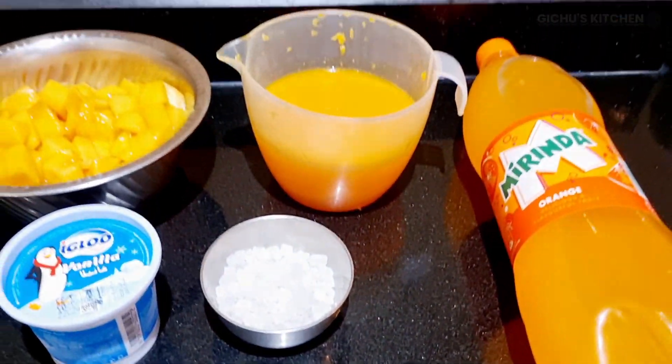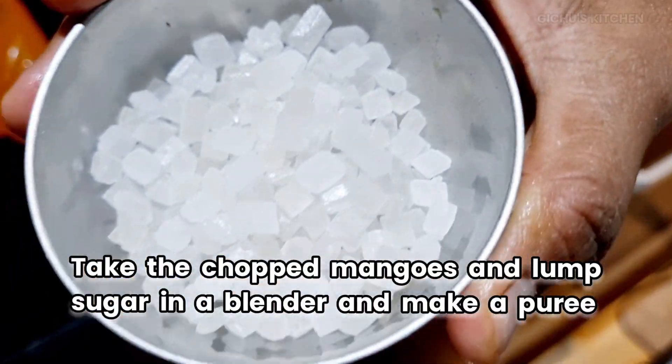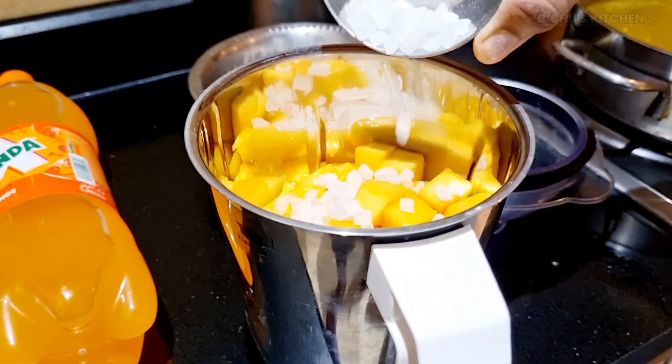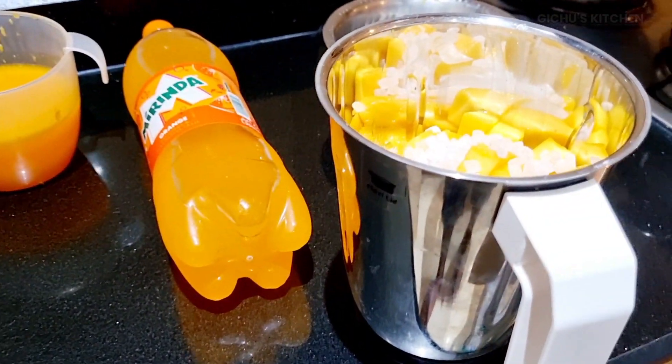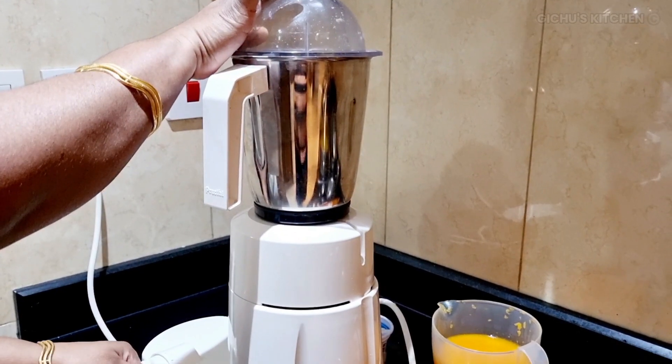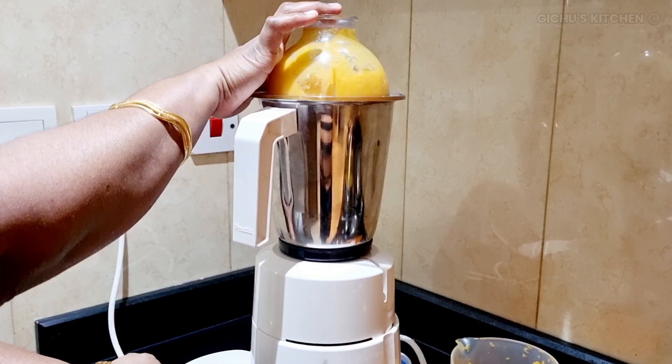In a blender, put mangoes. Then put the lime and sugar in a blender and make a good puree. It's very easy and simple — a very easy and refreshing drink.